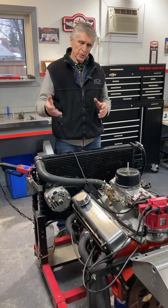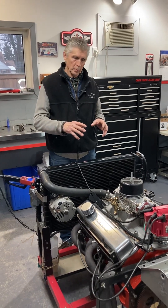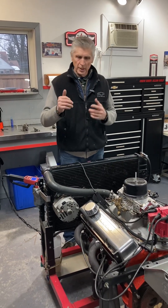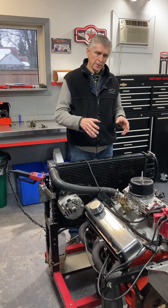We used a flat tappet cam, and it went through all the natural processes — primed the oil system, it's a total blueprint rebuild, started up, changed the oil, put new oil in again, checked all the valves, ran it on the test stand, ran it on the dyno. All that was good. And a year later, it's back here.